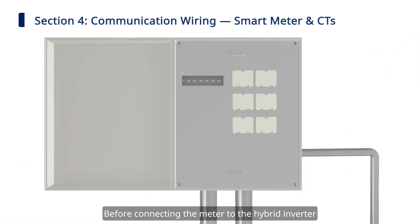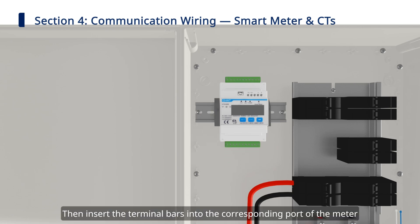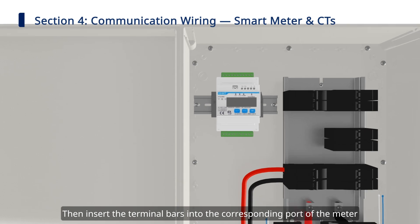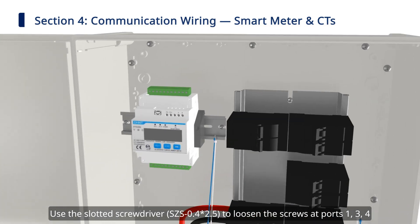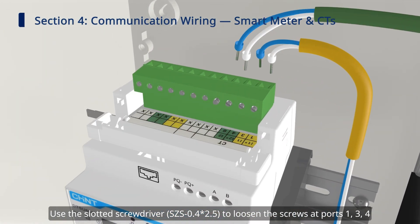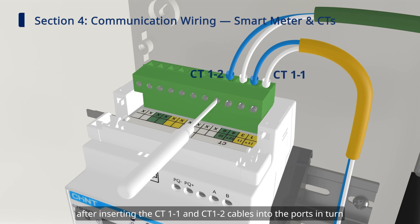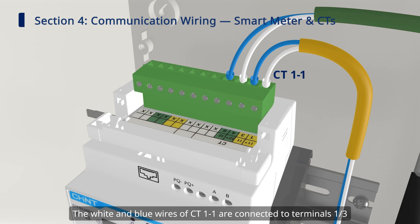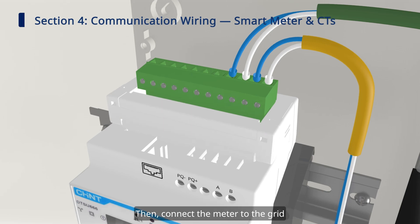Step two: smart meter and current transformer connection. Before connecting the meter to the hybrid inverter, we need to install the meter inside the communication box or distribution box first. Then insert the terminal bars into the corresponding port of the meter. Next, clamp the CT to the L1 and L2 lines. Please check if the CT mounting position is correct. Use the slotted screwdriver to loosen the screws at ports 1, 3, 4, and 6 on the meter, and tighten the screws after inserting the CT1-1 and CT1-2 cables. The white and blue wires of CT1-1 are connected to terminals 1 and 3, and the white and blue wires of CT1-2 are connected to terminals 4 and 6.